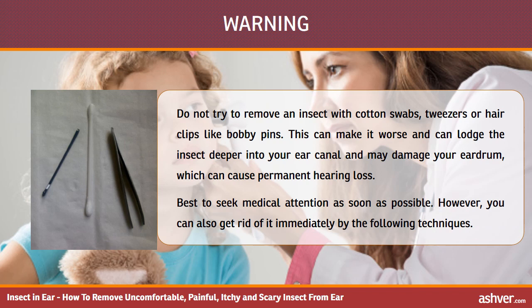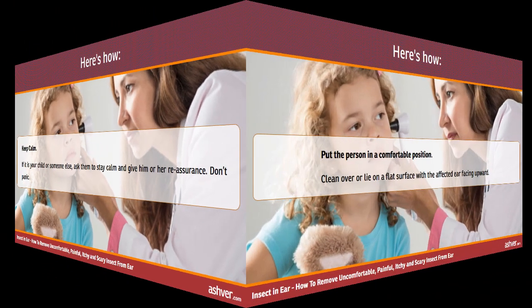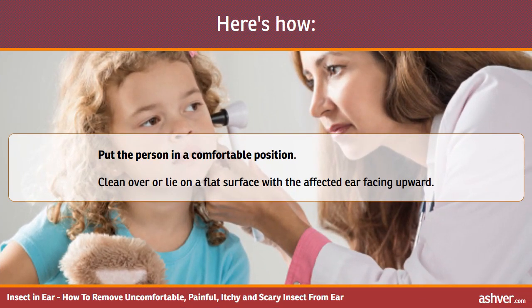Best to seek medical attention as soon as possible. However, you can also get rid of it immediately by the following techniques. Keep calm. If it is your child or someone else, ask them to stay calm and give them reassurance. Don't panic. Put the person in a comfortable position — lean over or lie on a flat surface with the affected ear facing upward.